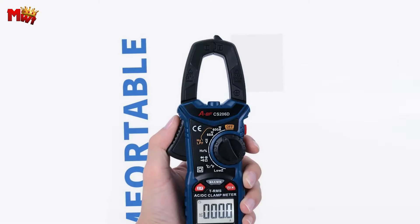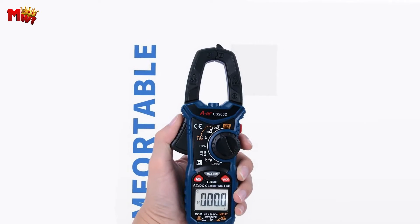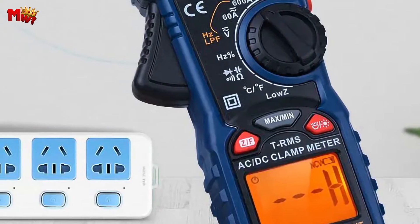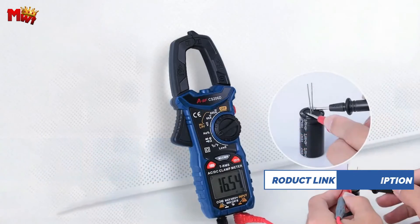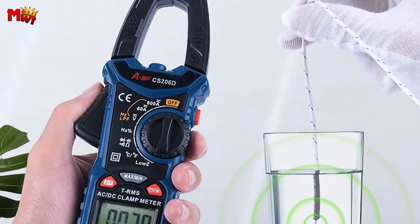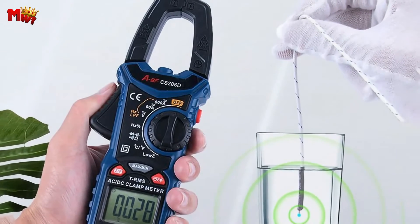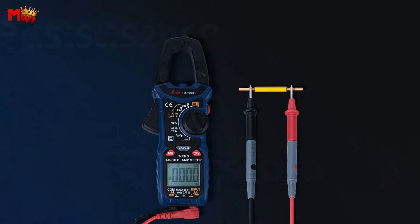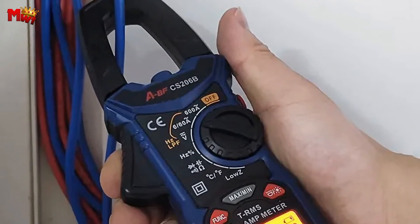Comfort matters, especially when you're on the job. The CS206B boasts an ergonomic design ensuring a comfortable grip and pleasant user experience — it's not just a tool, it's an extension of your skill set. For safety, when resistance dips below 300Ω, a handy buzzer sounds and the red backlight kicks in, alerting you instantly. To measure current, turn the knob to the A position and select your preferred range for accurate measurements. Temperature-wise, the CS206B covers -20°C to 1000°C — for temperatures above 230°C, switch to the rod temperature sensor for optimal results.